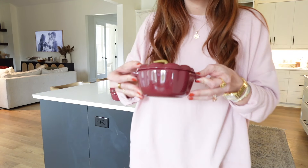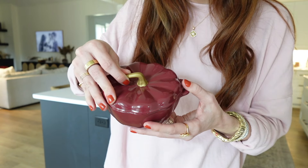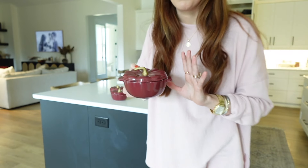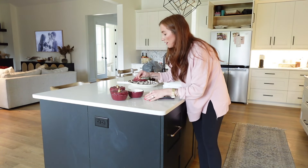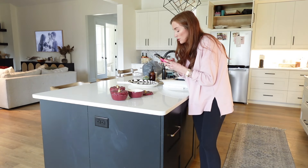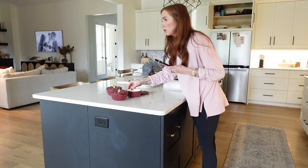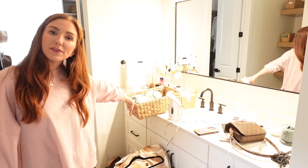I am obsessed with these — I hope they're still in stock. They're little soup bowls. They have orange, white, and then this is merlot, from Walmart. They're finally back in stock after being out for a while, and they're like $25. They're adorable and super affordable compared to the Le Creuset — and these are bigger too.